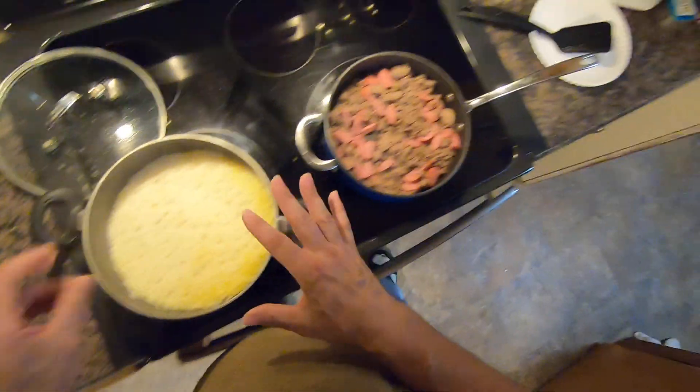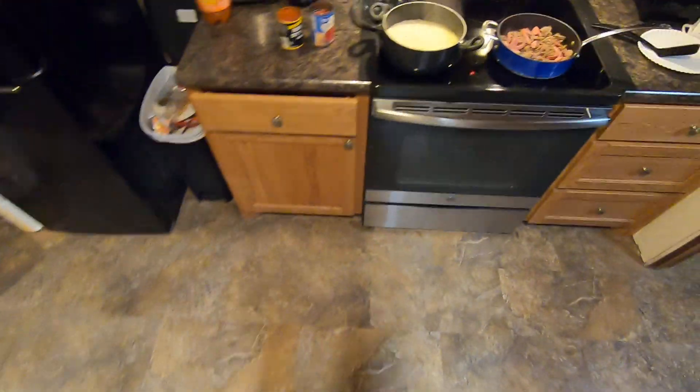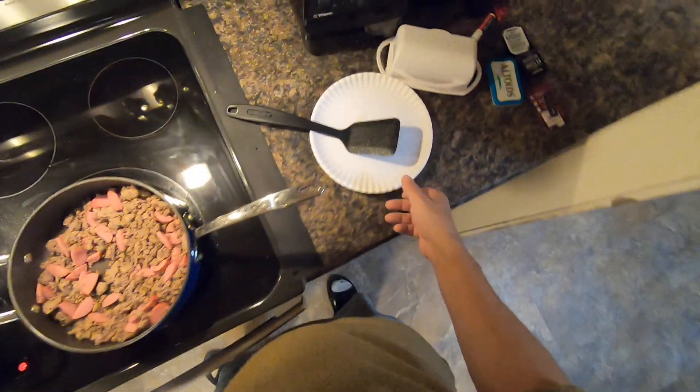Let it sit for about 15 minutes, probably a little bit more than that. I'm going to test this rice here just to make sure. I put a little bit of chicken bouillon in there and some spices too.